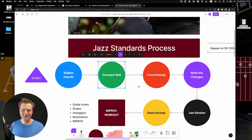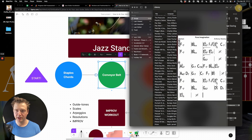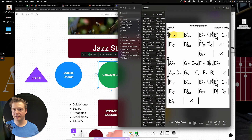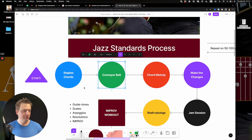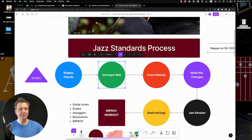Stage two: the conveyor belt. I like to think of jazz standards as conveyor belts coming back around. If you've played a 12-bar blues, you see it comes back and there's a turnaround, and then we're at the top again. I take my staple chords and perform them over that conveyor belt of the form — and this has to be in time. I'll use iReal, or my metronome, or tap my foot, and play charlestons or a Latin rhythm. I just play the chords I picked in stage one.